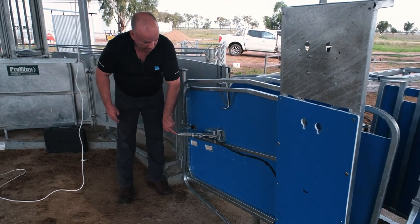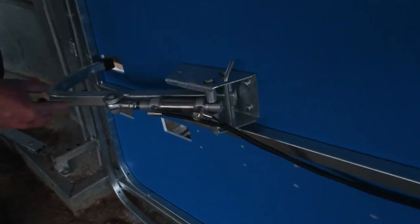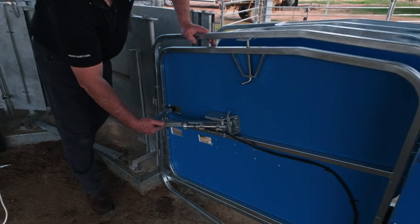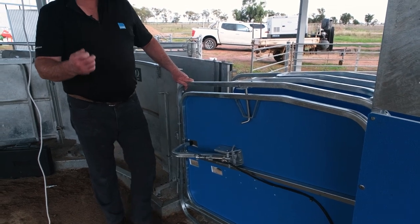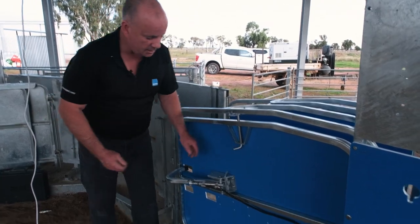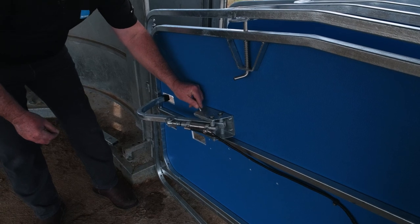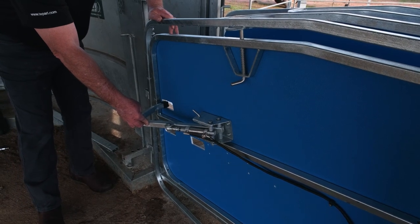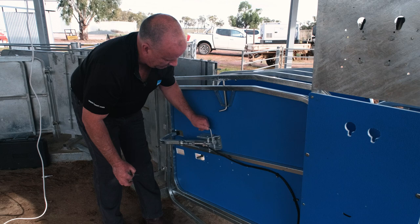With our anti-backing hook, once we hook up the air, we can adjust the speed through our precision screw — we can speed it up or slow it down. We ideally want it just creeping in behind the sheep. If you do have sheep that are running really well and this is becoming more of a hindrance, you can just remove the pin, put it up the front into that hole, return the pin, and that will stop the anti-backing hook from coming across. Very simple and easy to make those changes on the fly.